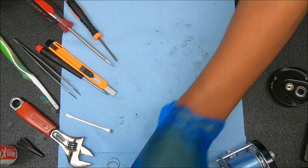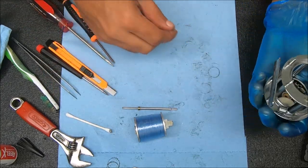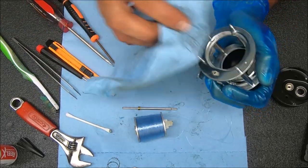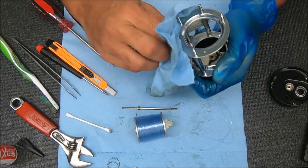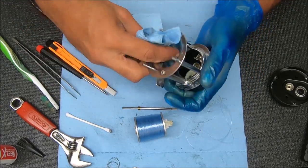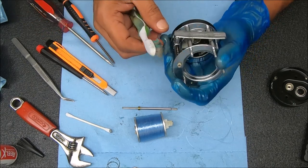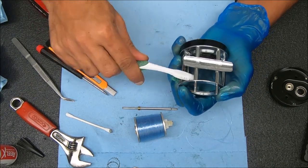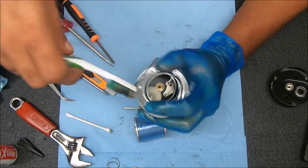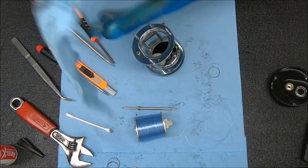Now we're going to work on this side - there's not a whole lot to do over here. There's a lot of grease and stuff going on here which I don't really like. Definitely going to clean out that worm gear there, using that to turn the gear on the inside. There's a little bit of dirt there.